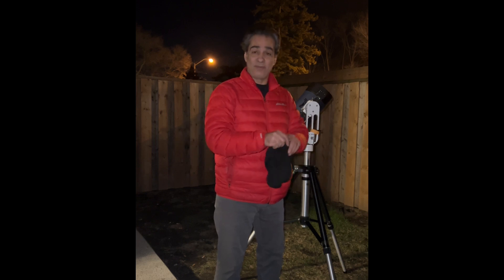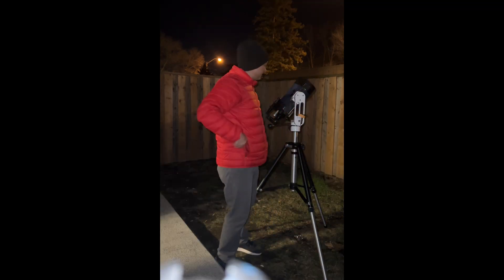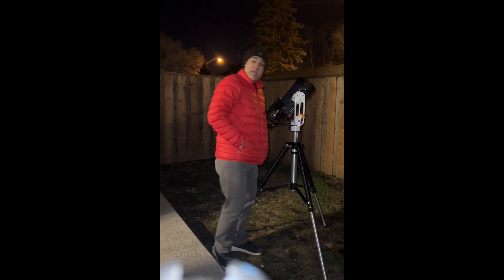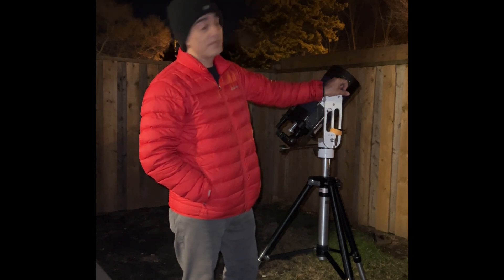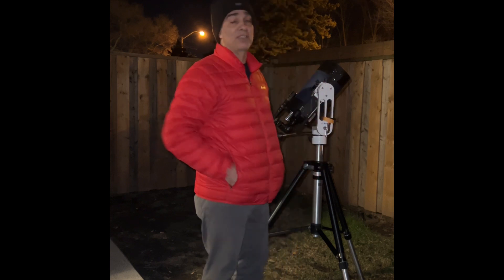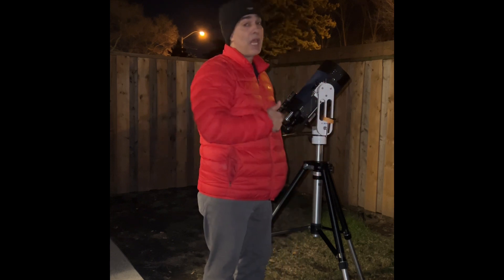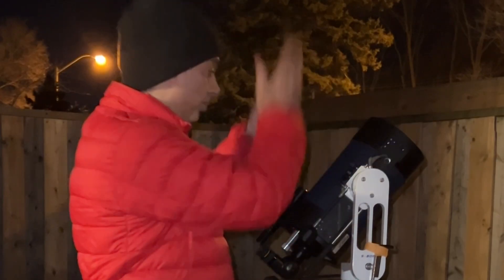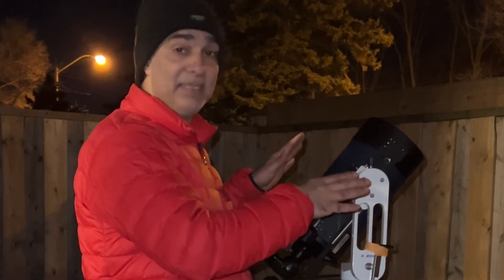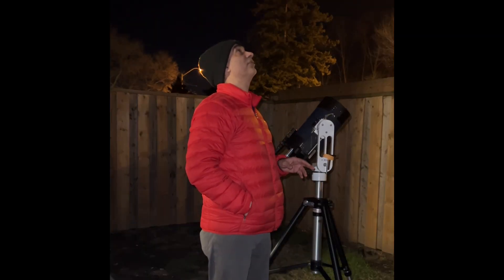Anyway guys, like, comment, and subscribe. If you know anybody getting into astronomy, share the link. If you want to post this on the SCT forums about insulation, go ahead and post it. I have a members video once a month and I put your name in the description. I hope you liked all these tests. I ripped the insulation off right away to see the difference — I didn't want to spend 10-15 minutes removing it because that wouldn't be accurate. See you later.